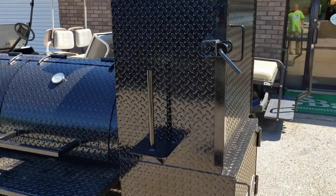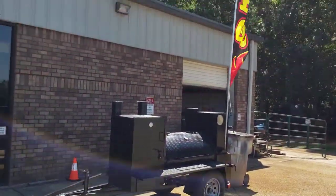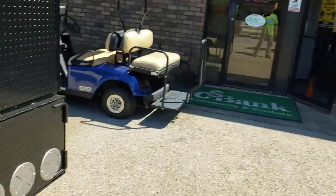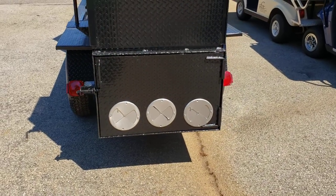There's your paper towel flag holder, and there's a mini Hogzilla that's going out today with the flag right there. Back here is your 30-inch wide triple vent firebox.